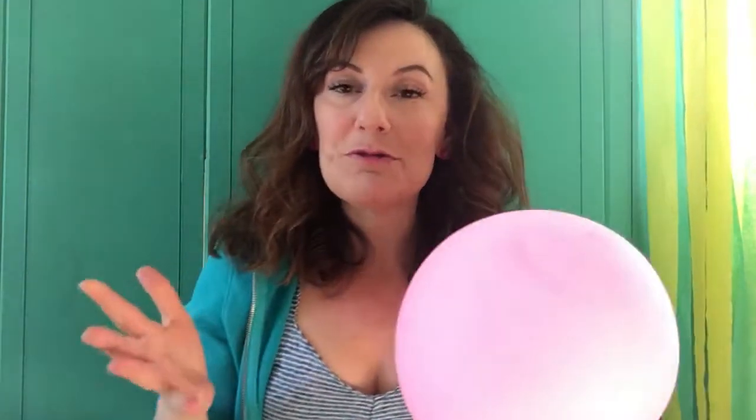So there are your three great games using a balloon. I hope you enjoy them! Let me know how they become a part of your dance class if you love them and if you're going to use them. Happy dancing — I'll see you next time. Bye!